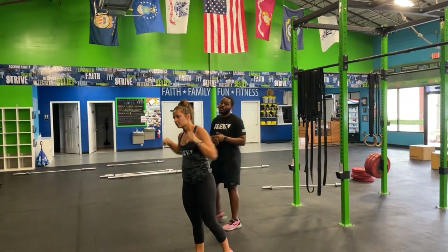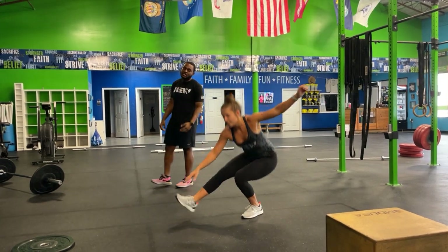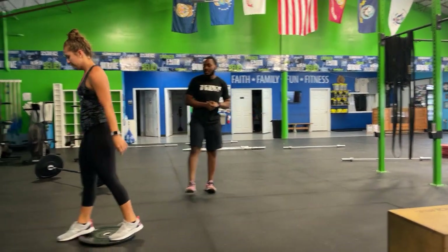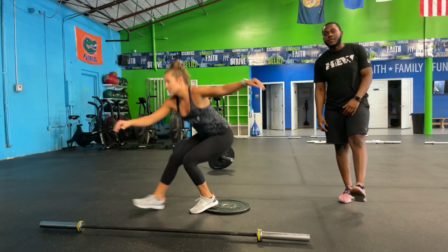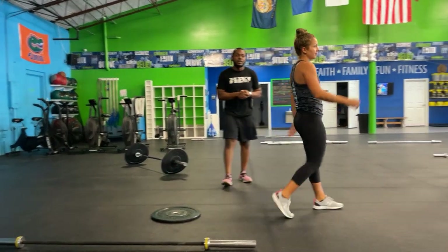Once you're done, you have your pistols. Find that progression — hardest one is just balancing and standing back up. If you need to work on ankle stability, add a plate to support your ankle, making it easier to press back up. If needed, we can help with bands or a curtsy squat — you know the drill.